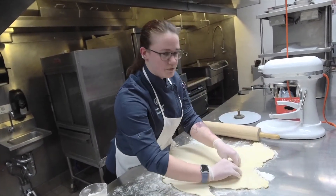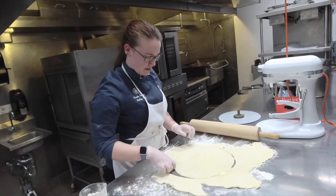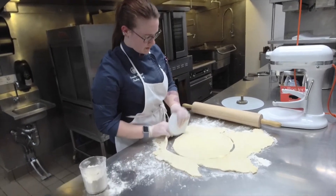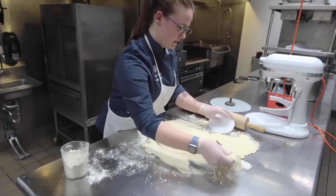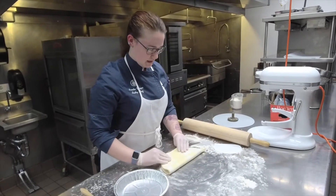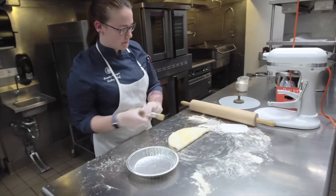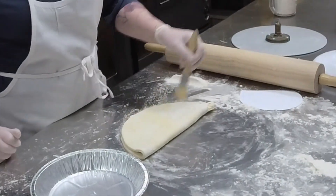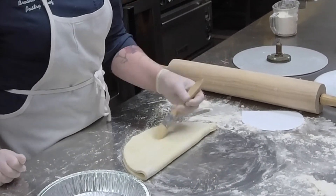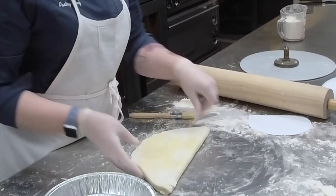Any scraps you can save — pie dough freezes really well. If you don't use all the pie dough, you can freeze it for another time. We have our pie dough nice and cut and rolled out. We're going to line it in our pie tin. To make it easier to move into the shell, we're going to fold it in half. Depending on how much flour you put on it, you might have some excess on the shell, so take a pastry brush and brush some of that off — or even just use your hand. Just be gentle, and flip it to the other side for the same thing.